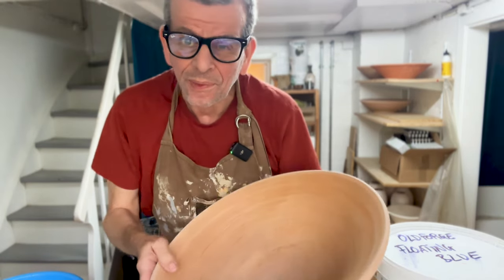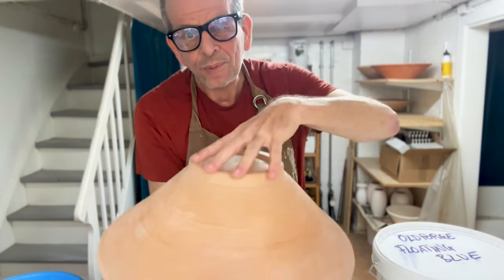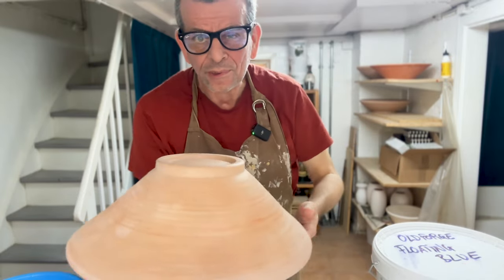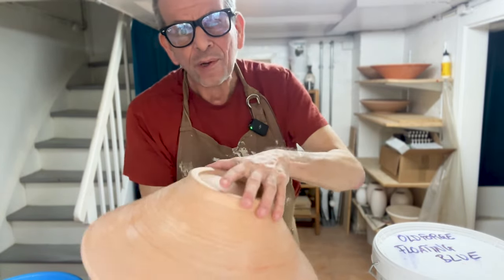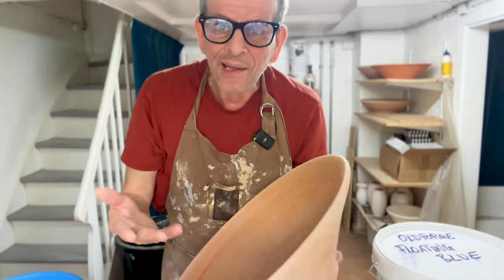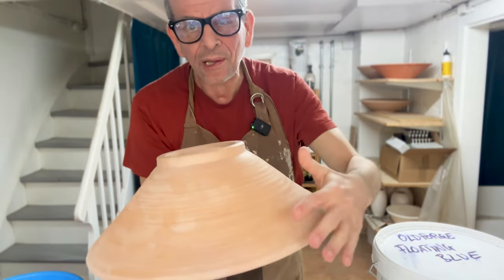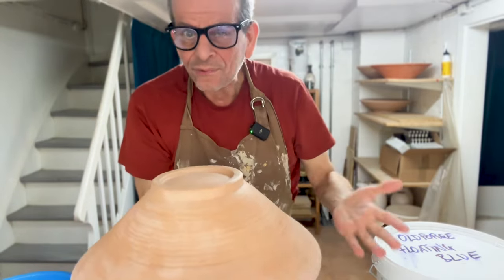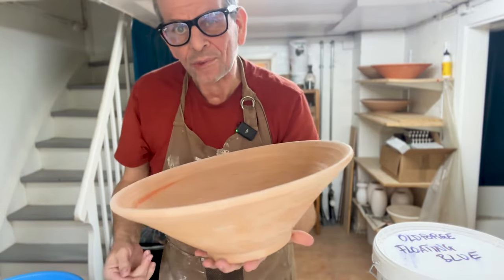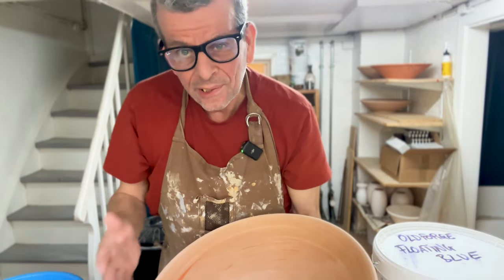When glazing big bowls, I always start with the outside first. The reason is I need to put it on something to support it, and I usually use a band wheel so I can turn it around. But if I already glazed the inside, placing something to support it there increases the risk of scraping off some of the glaze. By doing the outside first, then it's finished, and I can freely work on the inside without disturbing the outside glaze.